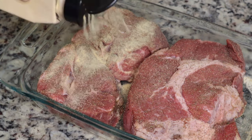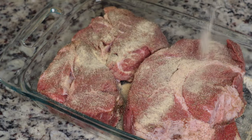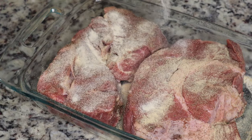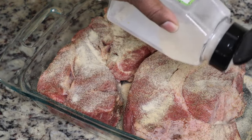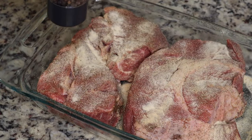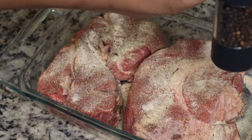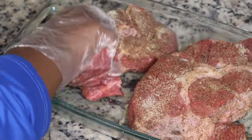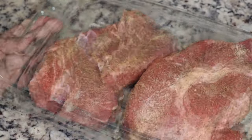I've never made Mississippi pot roast before, but I've seen it on the internet for several years and was like, let me try it. With the other pot roast I'm going to put that in the oven, but I didn't want to season these separately so I just did it all in the same pan.